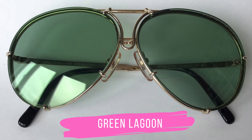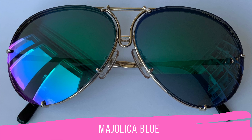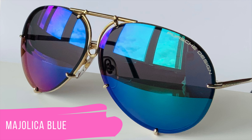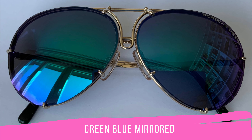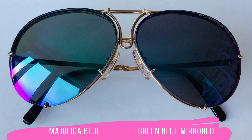When you look through these glasses, I cannot stress enough how relaxing it is — the quality of these lenses is just outstanding, and I'm going to upload a video on the Porsche Design lens technology. Now I'm going to show you two lens sets that are quite close to one another in terms of style and look: Majolica Blue and Green Blue Mirrored. The Majolica Blue is a tiny bit greener, and the Green Blue Mirrored is a bit bluer, but it always depends on the lighting. On the comparison photo, you can see the difference a little bit.